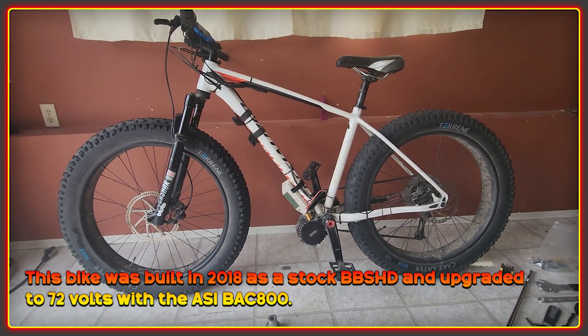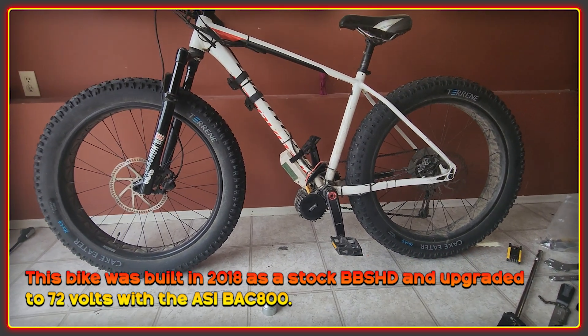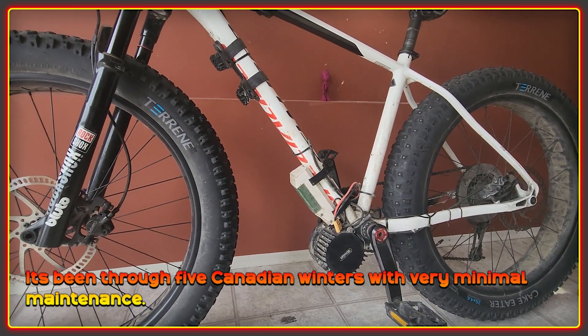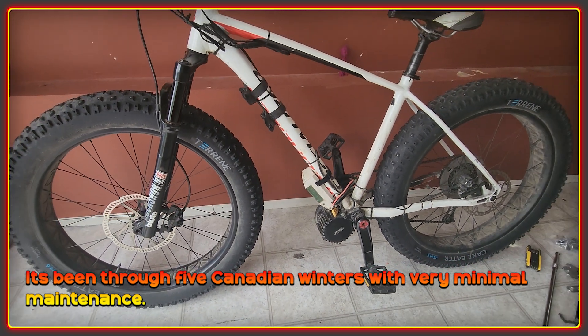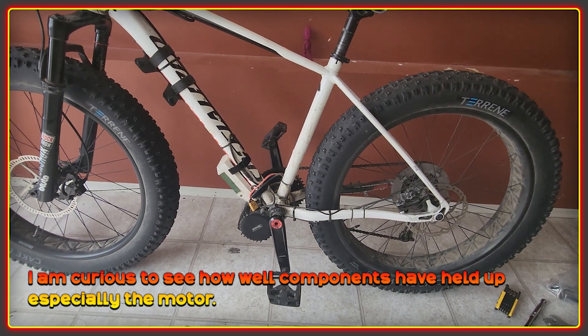Back in 2018 this started life as a stock BBS HD. Over the years it was modified with the Bac 800 and increased in power to 3.5 kilowatts and 72 volts. This bike has been through five Canadian winters of riding with very little maintenance, so it's definitely due for a full service. I'm really curious to see how well the components have held up, particularly the motor.